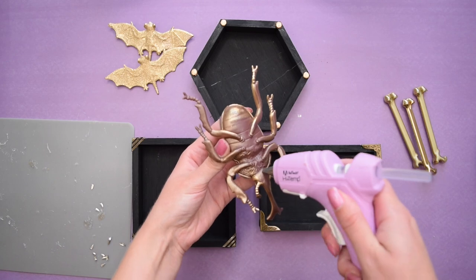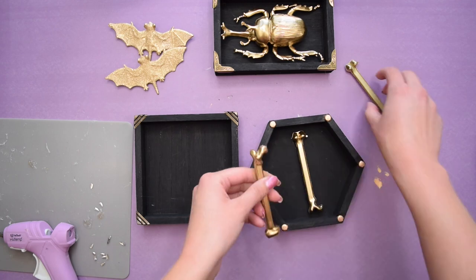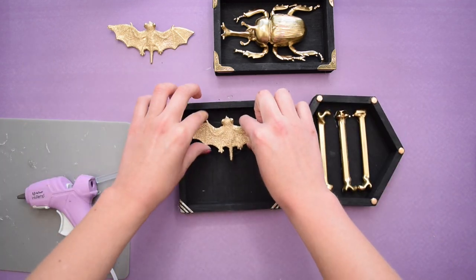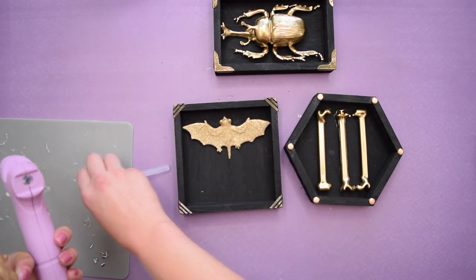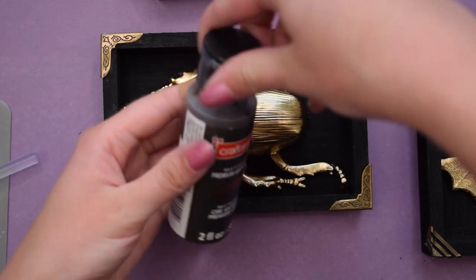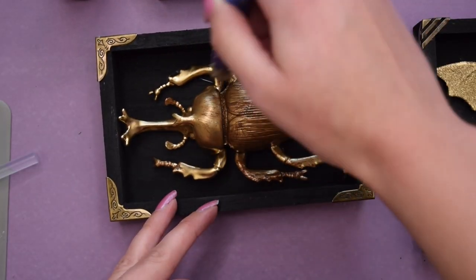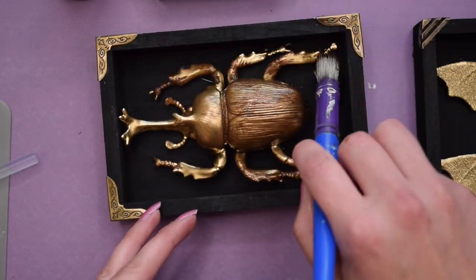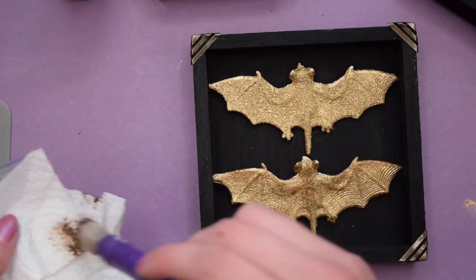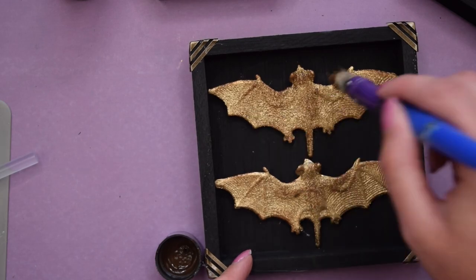Once the spray paint on all my creatures had dried, I glued them down onto the plaques depending on how I wanted them placed. For a little extra detail, I used some antique wax from the craft store, rubbing it onto the creatures and then quickly wiping it off with a paper towel so it only settled into the nooks and crannies. I really like the depth and detail this brings in.